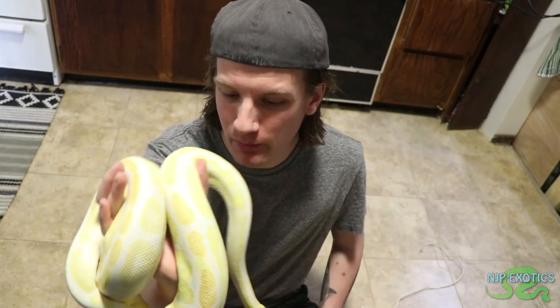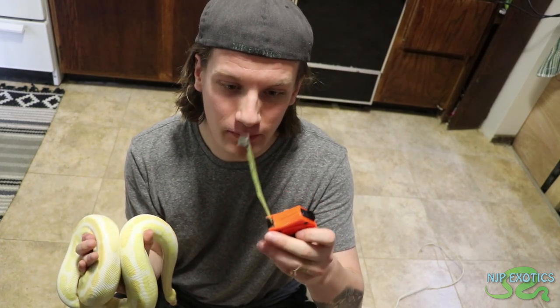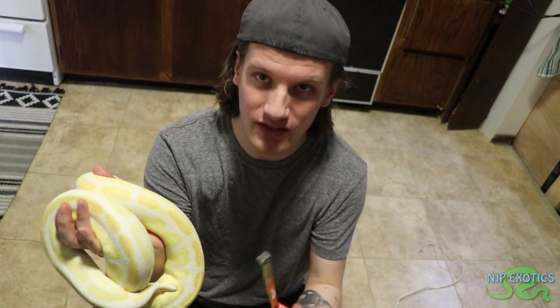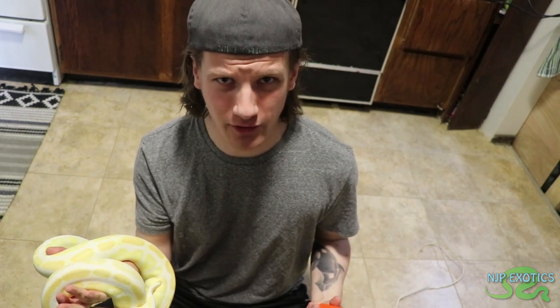When measuring a snake like this ball python female I have here, it's really difficult to use a measuring tape for any kind of snake, because as you can see they kind of twirl all around. Trying to get the angles perfectly straight and the snake spread out is actually a rather difficult thing and it's not very accurate.